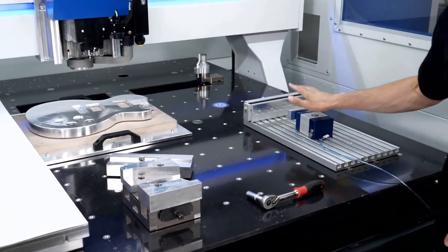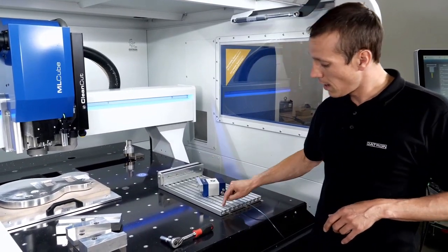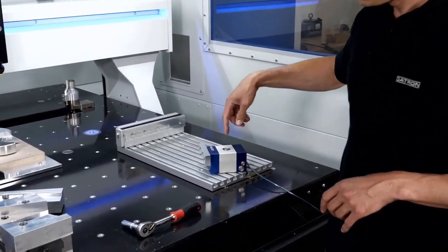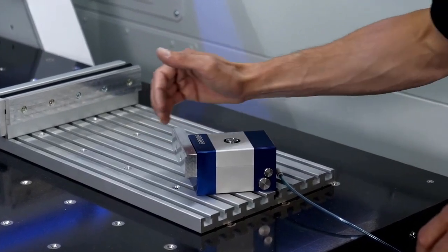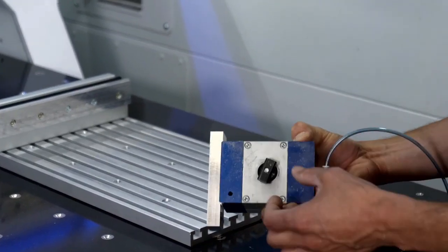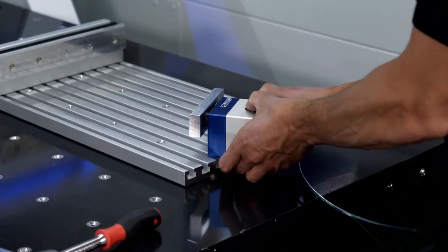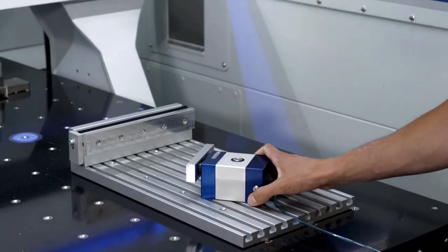Now the pneumatic clamps — the short stroke elements. We have a T-slot plate, a fixed jaw in the back, and these short stroke elements. They have a vertical cylinder in the center and a horizontal one for the short stroke. If I press the bolt down, I can drag it out — there is a little T-stone — and if I release it, the T-stone is pulled upwards. Moving this into a T-slot and releasing it fixes it on the plate.